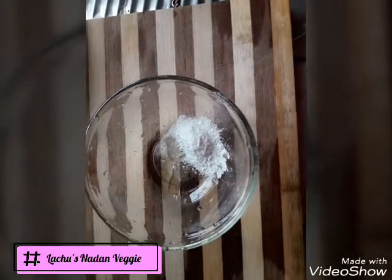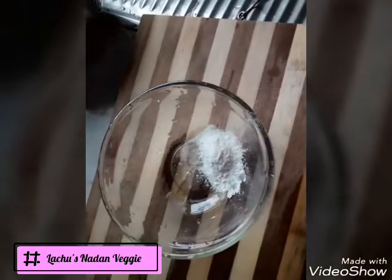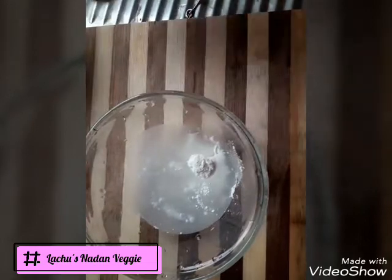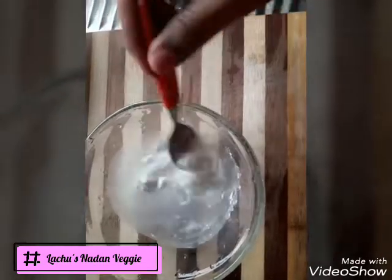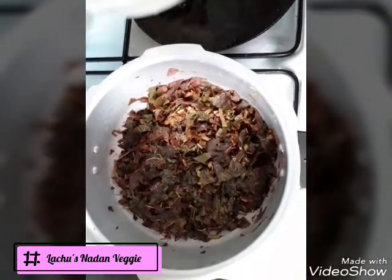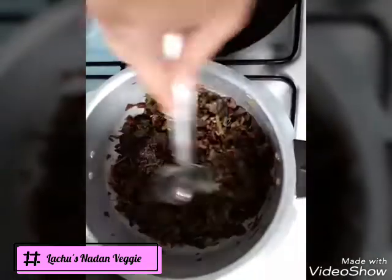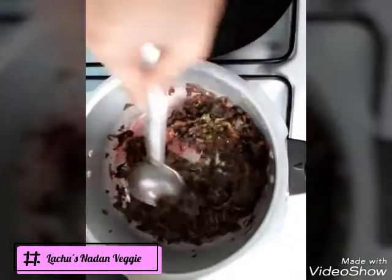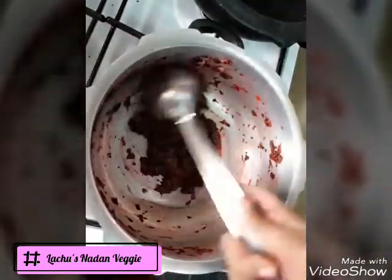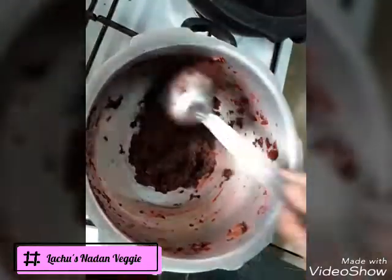Mix it up. All the chips are baked into the rice flour. Mix it down. Mix the bread and mix it up.